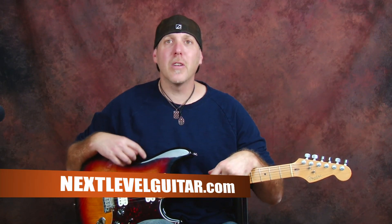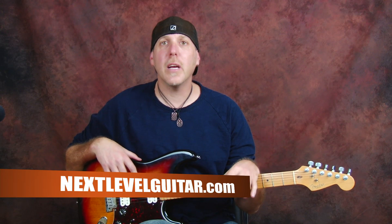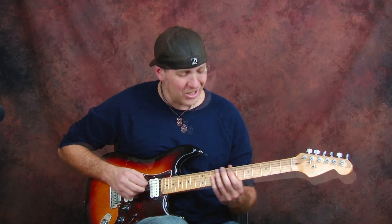Hey good people, how you doing? David Taub here, NextLevelGuitar.com, hope you're well, hope your guitar journeys are going famously. Feeling a little mellow today, we're going a different direction — going to do a little arpeggio lesson and show you a real jazzy sounding major 7th arpeggio. This arpeggio is movable, it's going to have a 5th string root, so you'll be able to play this anywhere by putting your first finger on the root note on the 5th string. It's a great sounding little arpeggio that you definitely want to add to your repertoire, to your arsenal of destruction.